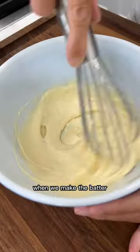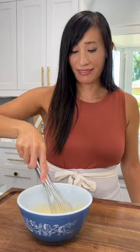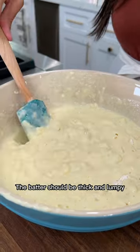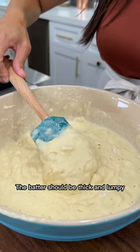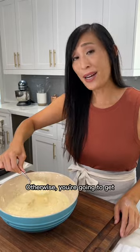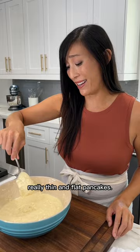Let's see what happens when we make the batter super smooth. I think we've all been doing this wrong our entire lives. The batter should be thick and lumpy so that it drips off of a spoon but isn't too runny. Otherwise you're going to get really thin and flat pancakes.